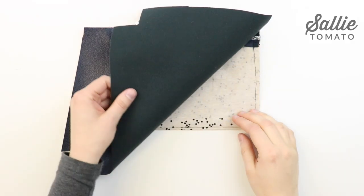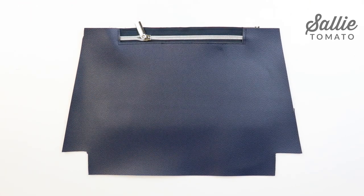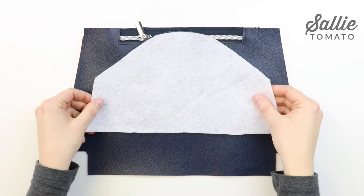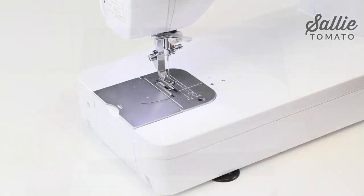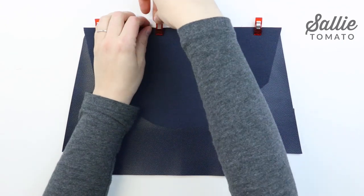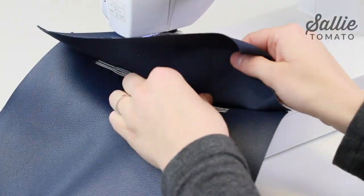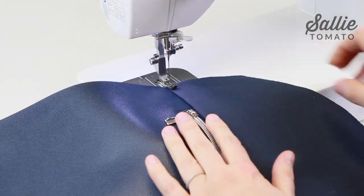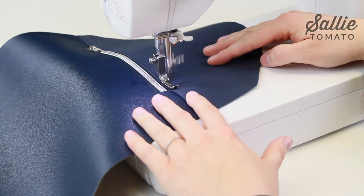If you're using a lighter weight fabric such as quilt weight cotton for your top panel, you'll want to add a layer of fleece to the back side. You can use either fusible fleece or sew-in, and sew it around the outer edges with a quarter inch seam allowance. If you're using a thicker, heavier weight fabric such as canvas, you can skip adding the fleece batting altogether. With right sides together, align the long bottom edge of the front top panel along the top edge of the front bottom panel, and sew them together with a three-eighths inch seam allowance. Press the top panel up away from the zipper with the seam towards the top panel, then topstitch the top panel with a quarter inch seam.